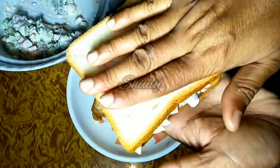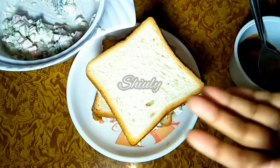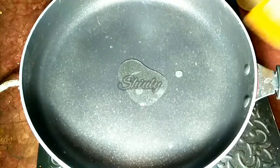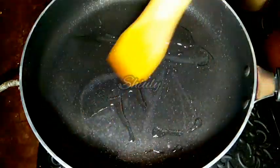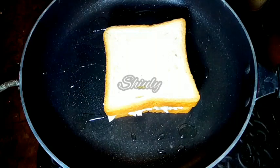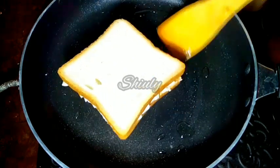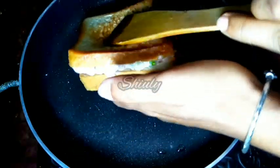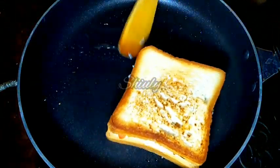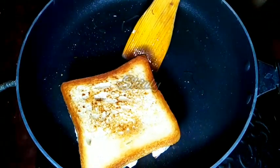Let's go for the frying process. I have taken a frying pan and added some cooking oil — you may take butter or ghee instead. I am spreading the oil, and when the pan is medium-hot we will place the sandwich on it. The heat should be on medium. After the lower part is fried well, we will flip the sandwich. We will make the sandwich very crispy so we have to keep the heat on medium. You may add some more oil or butter here, and now the other side is also fried well.